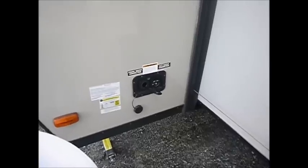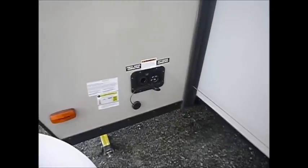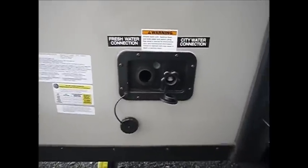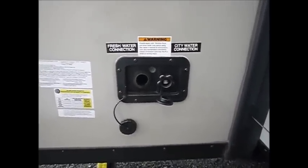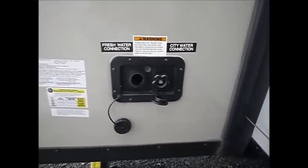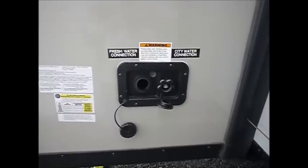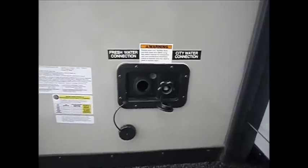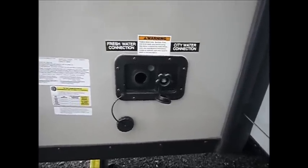Winterizing is a lot about water and keeping things from freezing, which causes breakages in your valves and water lines. Here we have two sources of water: your fresh water connection on the left, which feeds an underground underbelly tank that goes to your water pump, and your city water connection where you hook up at the campground, which typically bypasses your water pump. When we start winterizing, we want to make sure we understand fresh water versus city water — which tank you're drawing from.